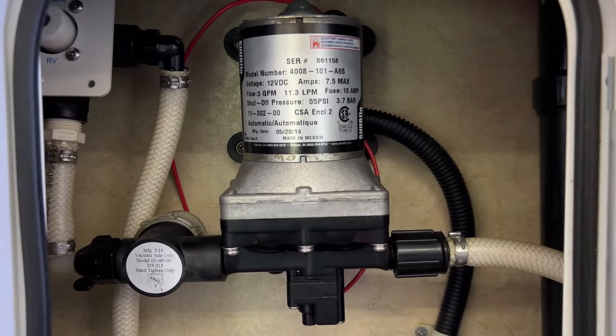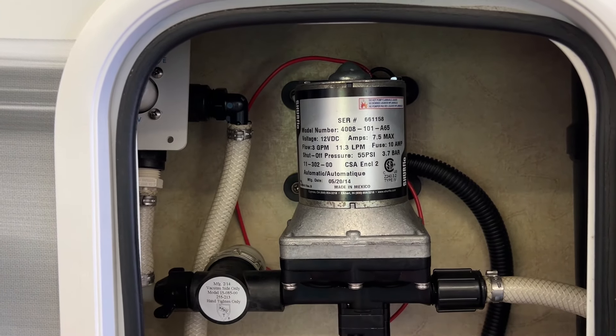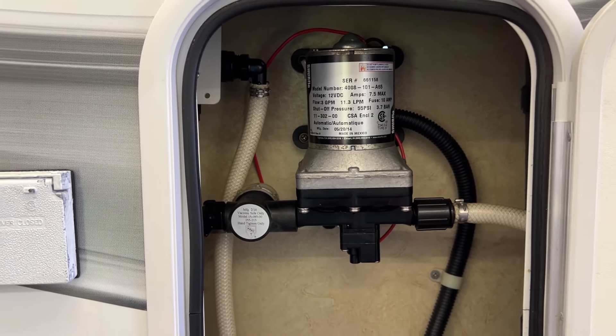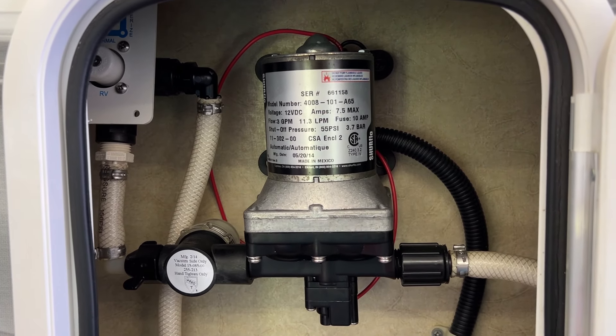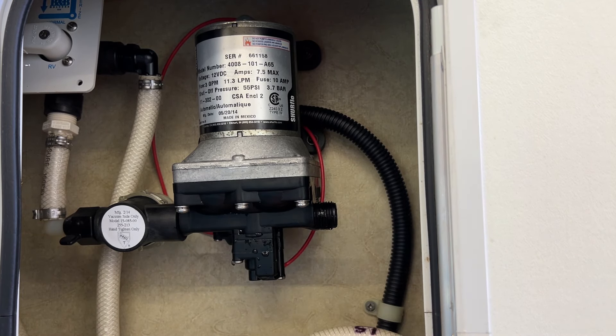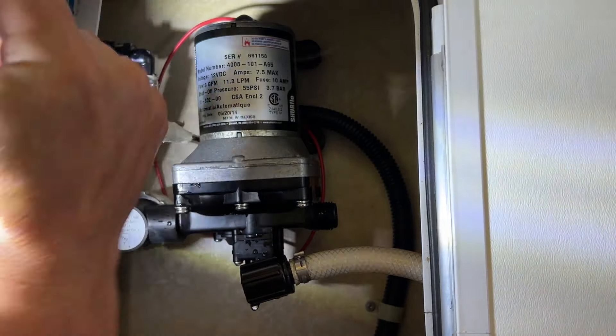Since I'm waiting on the cable and valve to arrive — which should be here today — I already have the water pump so I'm going to go ahead and put that in. Should be pretty easy but who knows — famous last words, I've never put one in but it looks pretty easy. Let's take a look. On the side of the Lance, there's easy access — just open up the door and get right to the water pump. You've got a water fitting on each side and just a couple of wires.